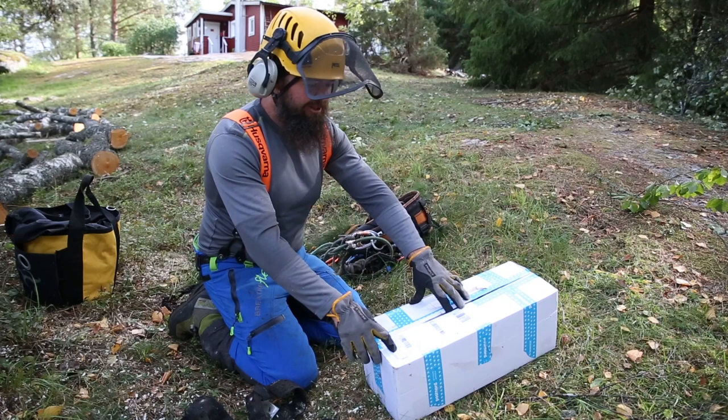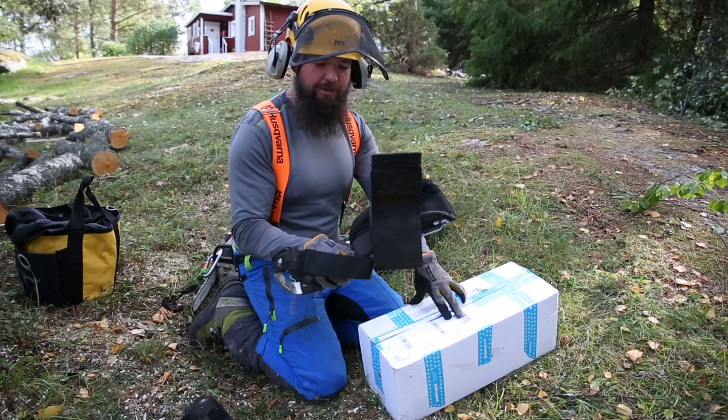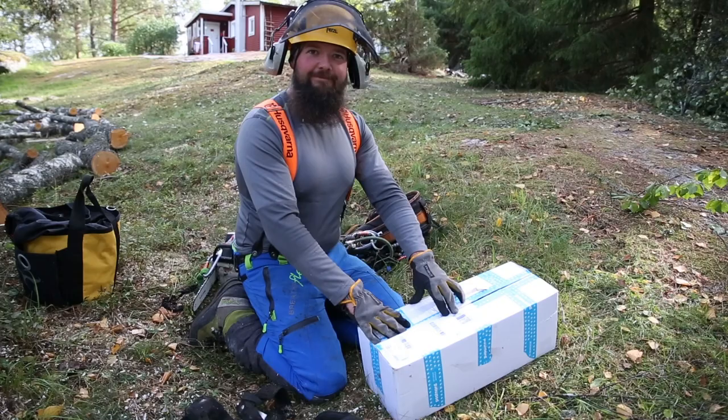Today we're going to be testing out some new spurs. We got some new Eldarid from Arborist Boutiquen that wants us to try them out and give a little review. And then we're going to compare them against these old ones that I've been climbing with for five years or so.